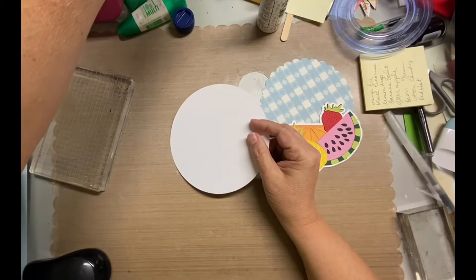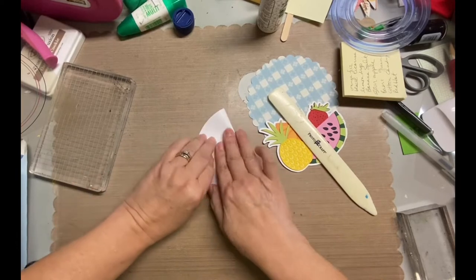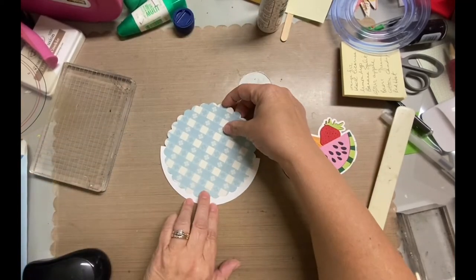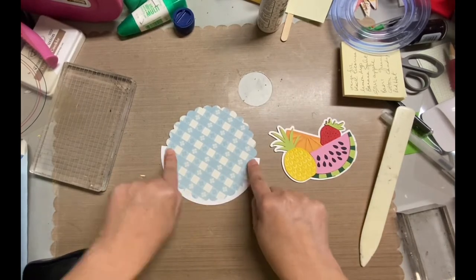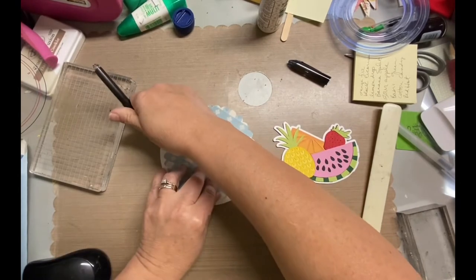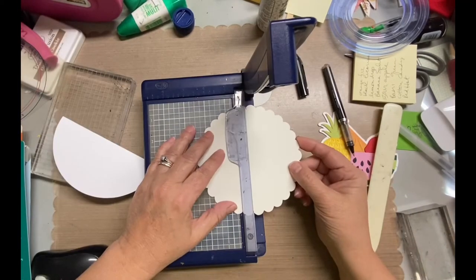I've never had to replace the blades or anything. So I cut my circle, folded it in half, and when I measured it, it was a little bit shorter than 5½ inches, but that's fine because it fits in the envelope. That scallop circle I also cut with my Cricut, and that's about 5 inches. So I decided I wasn't going to fold it over and have both pieces, the front and back. That's why I'm marking it right now, and then I'm going to go ahead and cut it in half and adhere it to the top of the card.